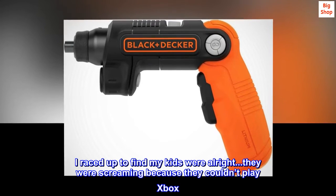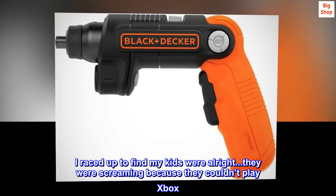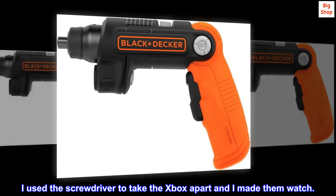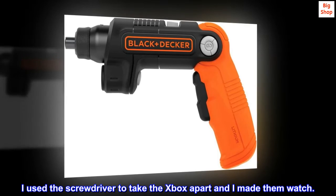I raced up to find my kids were alright. They were screaming because they couldn't play Xbox. I used the screwdriver to take the Xbox apart and I made them watch.